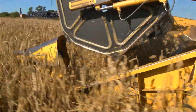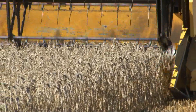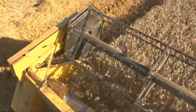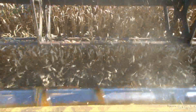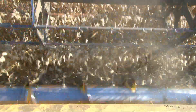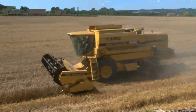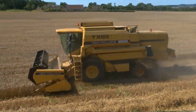On the front of the combine, a large rotating reel pulls the wheat plants headfirst towards a row of very sharp blades. The blades cut the stalks just above ground level before they are pulled into the combine. Inside, the heads of the wheat are cut off from their stalks, then thrashed and sieved to remove the chaff.